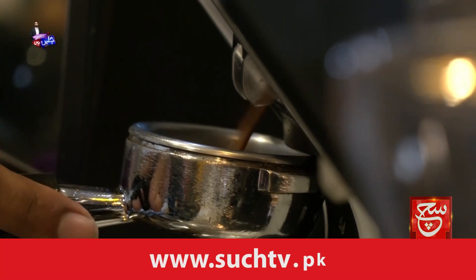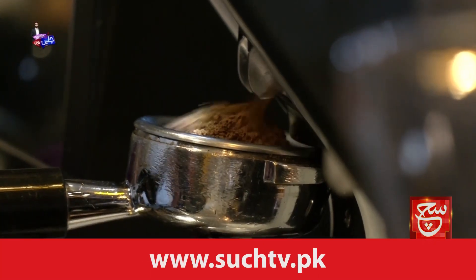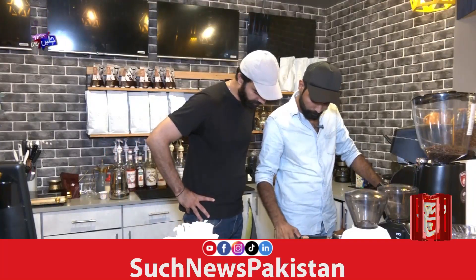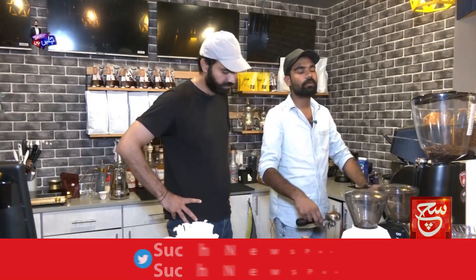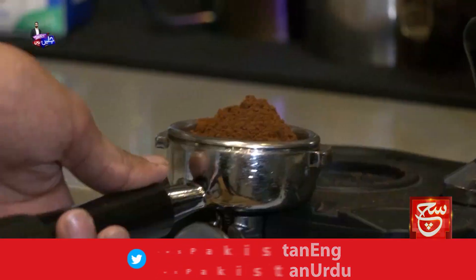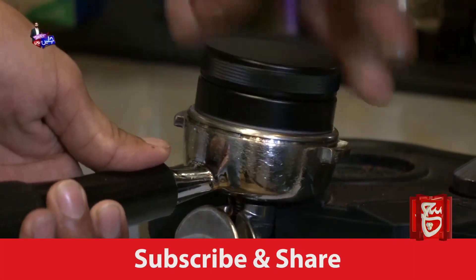You put coffee first. How many grams are you going to add? It's about 16.5 grams. What are you going to do now? It's a tamping process.